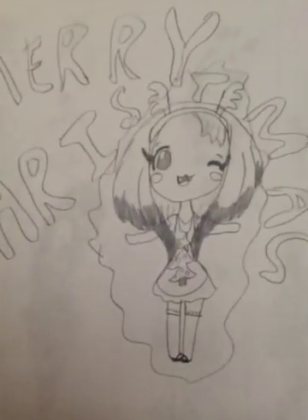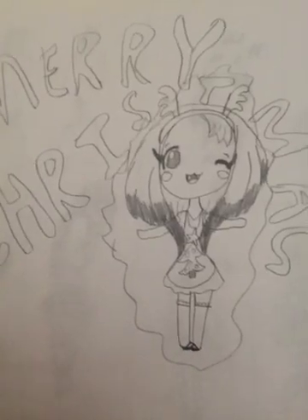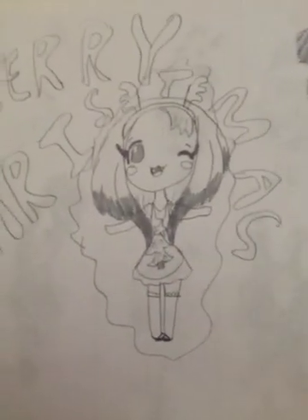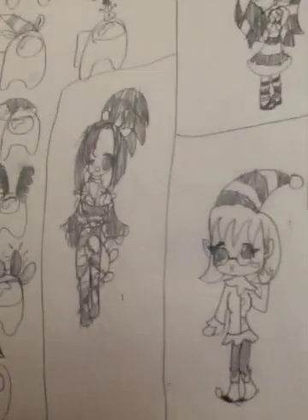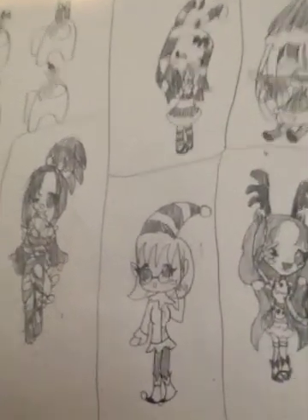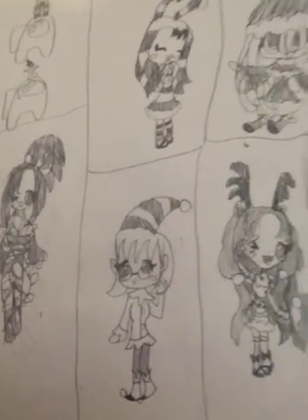Hello everybody, Merry Christmas! Today I'm continuing the Among Us hats for Christmas. Last time, or yesterday, I showed you some ones, and today I made some new ones. You all remember these guys, right?